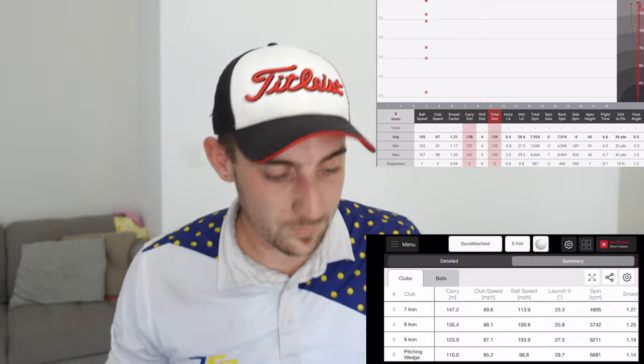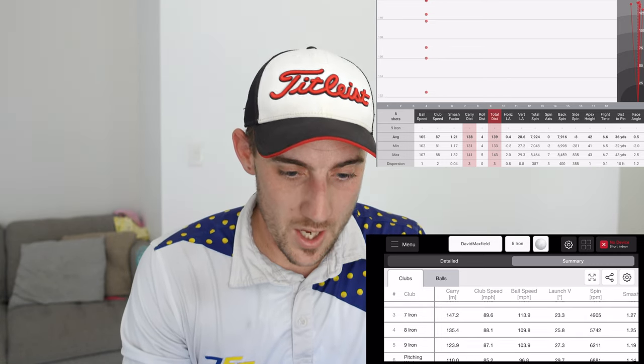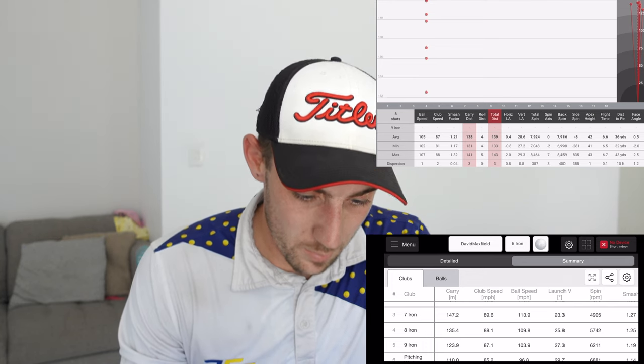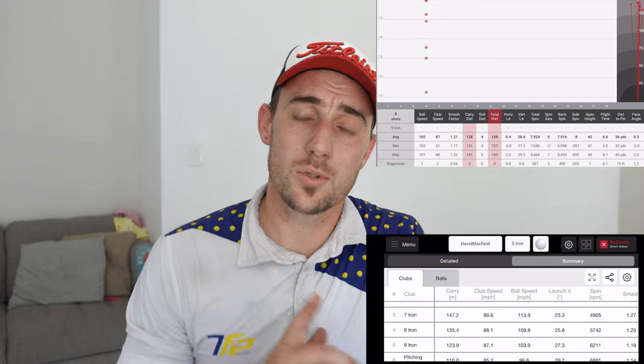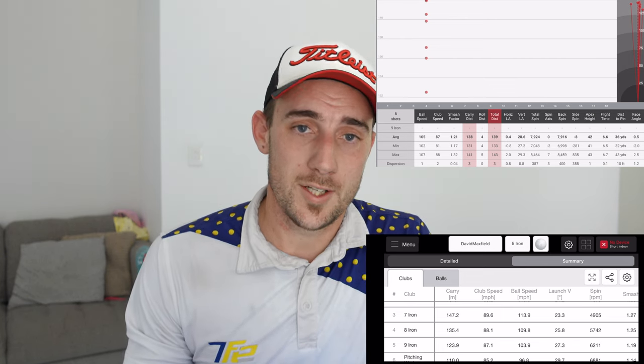So without giving too much away, I've got it on the screen recording. Let's take a look at it now. We're going to start from 9-iron because I hit 9-iron here in my garage with the Garmin R10. I'm going to throw the Garmin R10 numbers up here and then jump in with the FlightScope Mevo numbers. Ball speed with a 9-iron average for the Garmin R10: 105 miles per hour. Ball speed average for the Mevo Plus: 103.9. We're talking 1.1 mile an hour difference over different days.